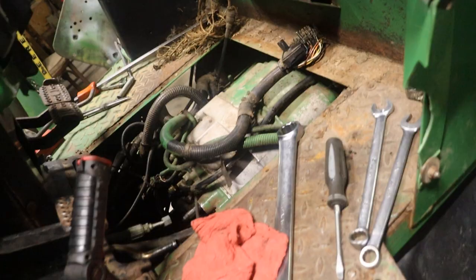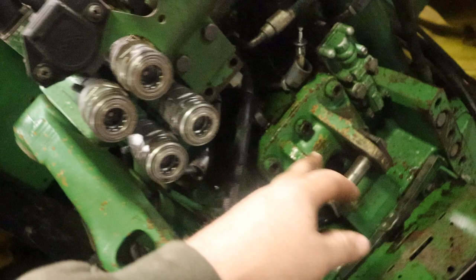So I think at this point the SCVs are unhooked — you saw that — hoses are unhooked. So at this point I think I'll flip this wheel over and take that wheel off and see how that goes.